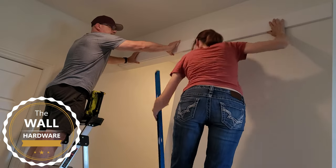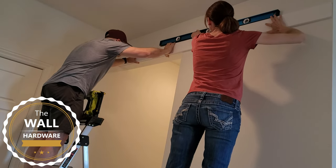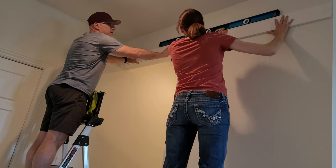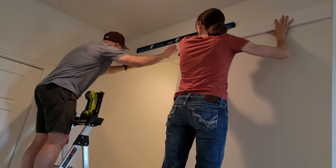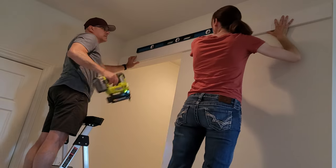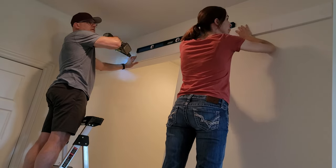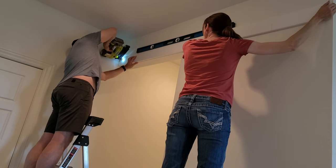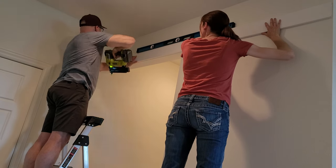The very first step is to find out where the rail will be installed, and that's before the header board, which we're doing right now. You have to take the height of your door and add one and three quarter inches. That shows you where the rail will be installed, so you can set the header board where it needs to be so that the rail hits about the middle.